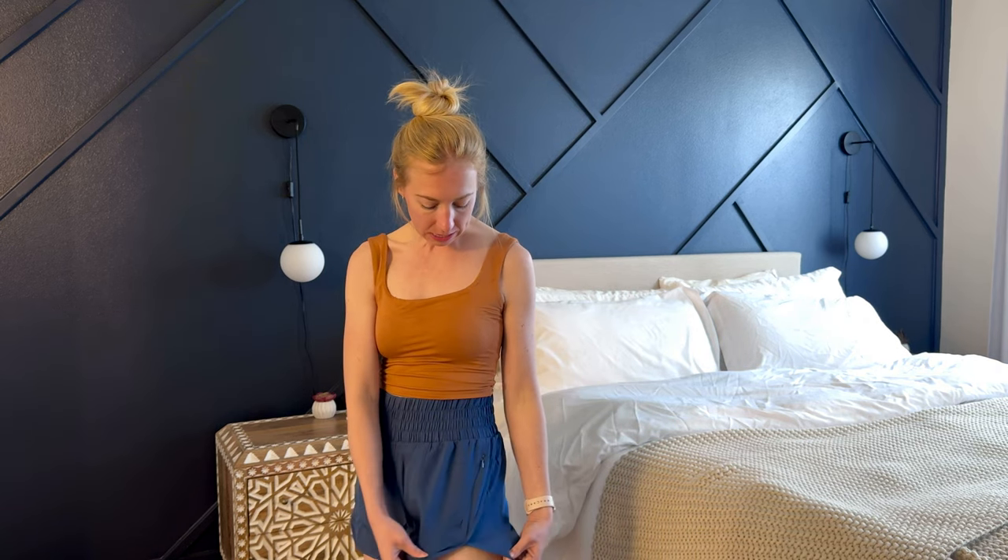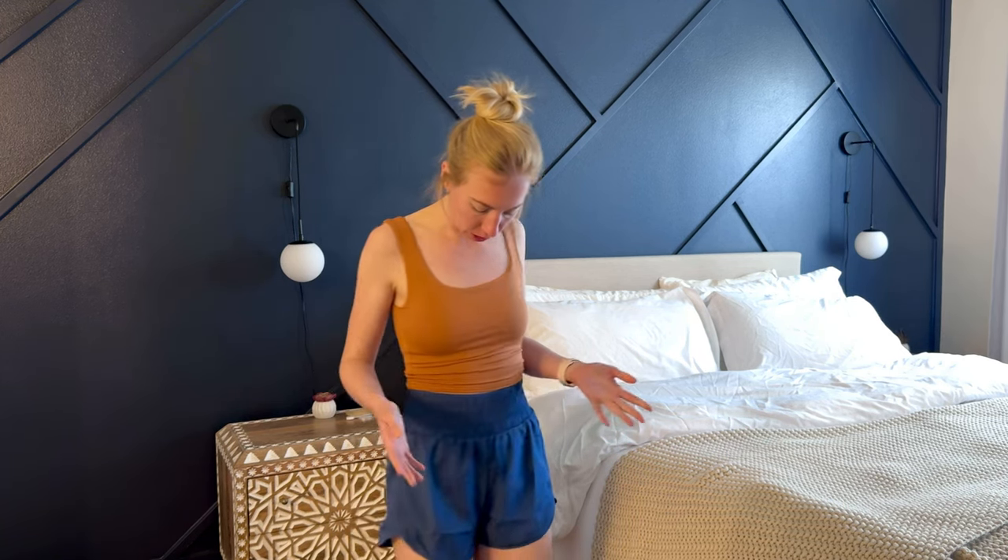I was given a pair of these athletic shorts so I could try them out and tell you a little bit more about my thoughts and opinions. I put them on and they are so comfortable. They're very lightweight, it's kind of a synthetic feel to them so that they're quick dry, and I think they're really comfortable.